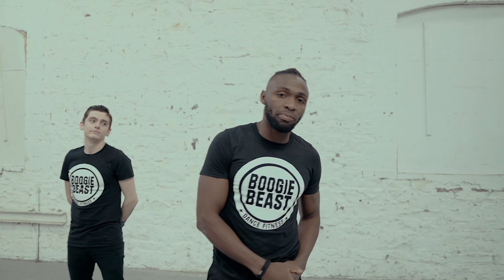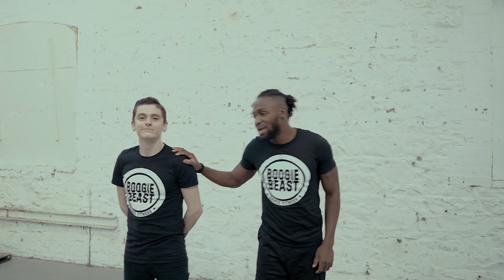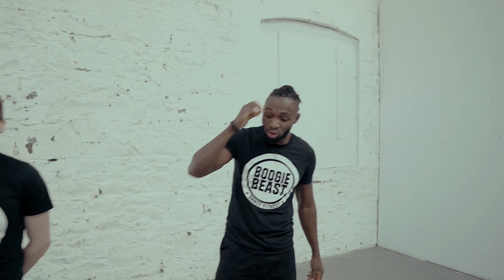What's up people, what's going on? Welcome to the Bookie Beast Lab. Today we're going to be going through one of our programs and it's called Beast Blast. We've got AJ here of the Shaolin Ninja. He's going to show you some of the moves.